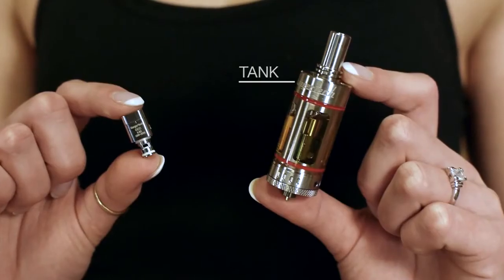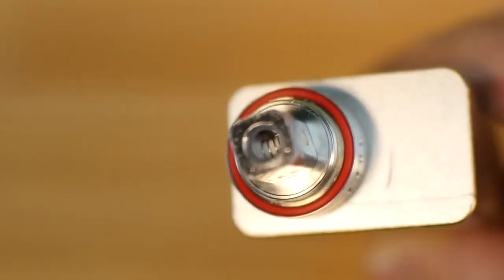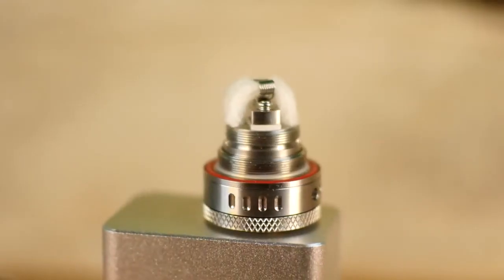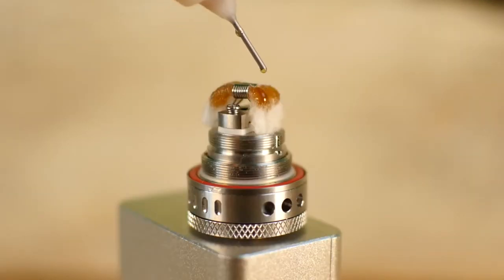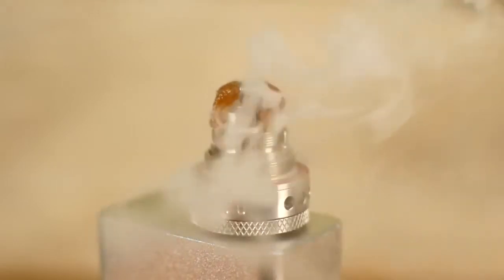All vaping devices work using the same principle. Inside the tank which holds the e-liquid is the atomizer. The atomizer contains a wire wrapped around some sort of wicking material and is referred to as a coil. The wick soaks up the e-liquid and draws it into the coil. When activated, the coil heats up and vaporizes the e-liquid.